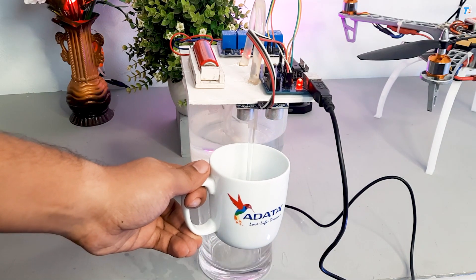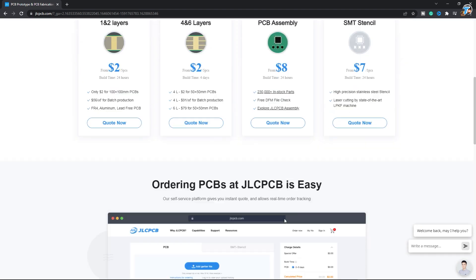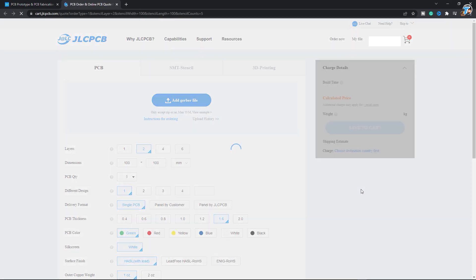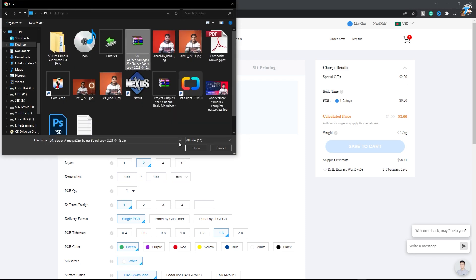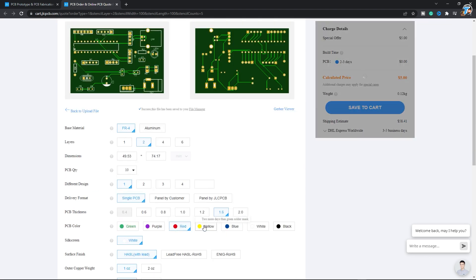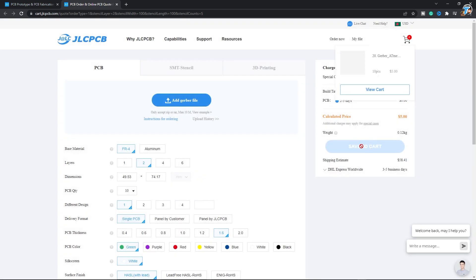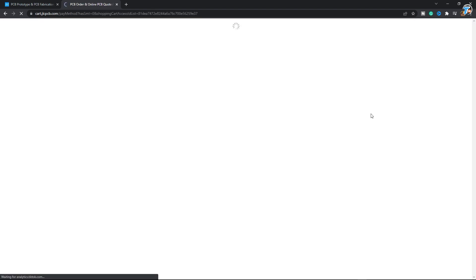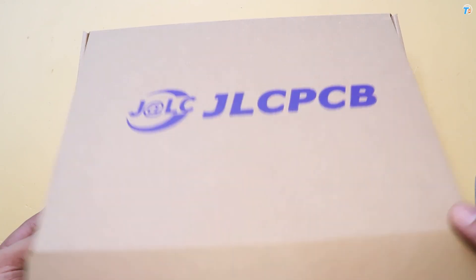I am going to show you the PCB board, and you can order the professional PCB board by going to jlcpcb.com. I am going to show you the instant slate and the Gerber file. I am going to show you the color and quantity. The color and quantity set to cut. Click on the shipping address. I am going to show you the credit card and master card. I am going to show you the order.